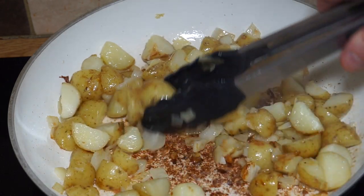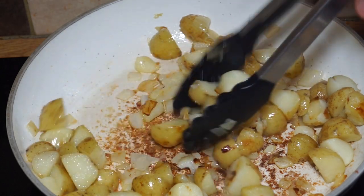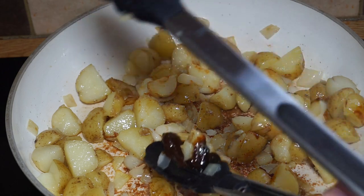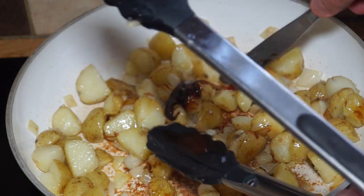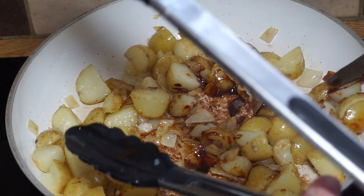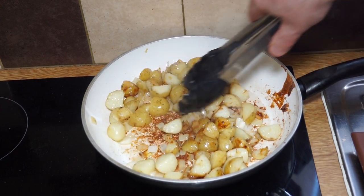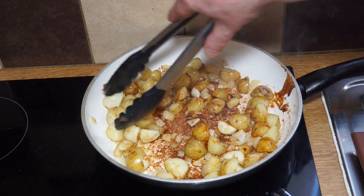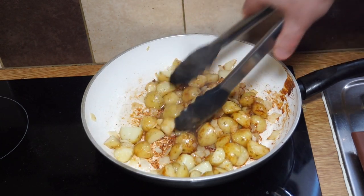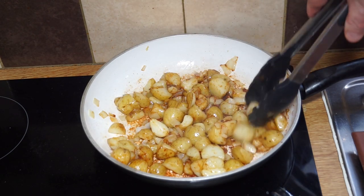I'll start to stir that in — in a way it's a bit like adding soy sauce to a stir fry. Mix it around in there. Oh, that smells fabulous with the onions and the Marmite — wonderful dish.